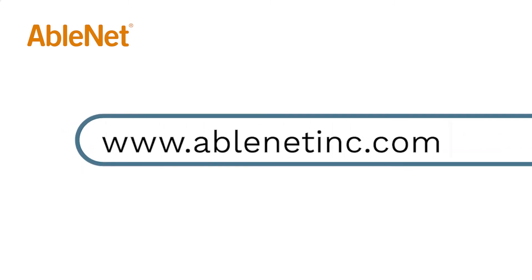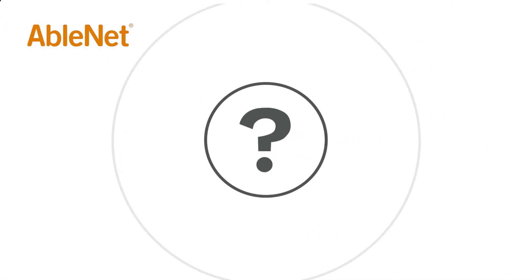For more great resources and ideas on how to use your AbleNet technology, go to www.ablenetinc.com and click on the Help link at the top of the page to access our knowledge base.